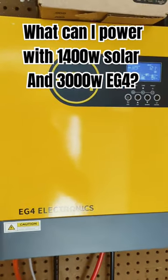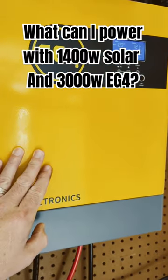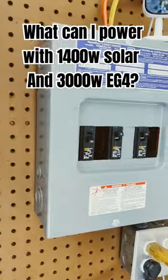Just to give you guys an idea of what a system like this can do — this is a 3000 watt inverter, which is a lot of power, but running at that rate you will go through a lot of batteries.